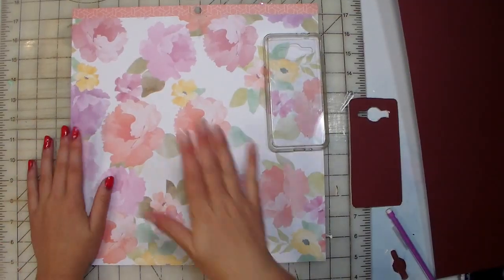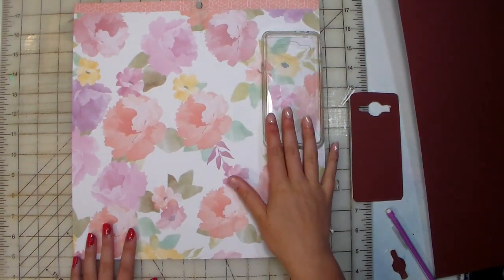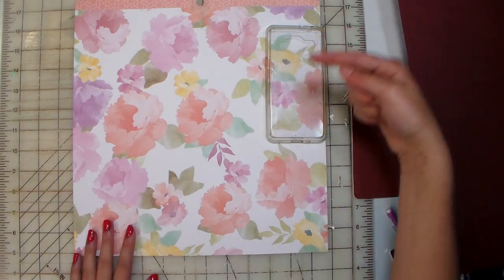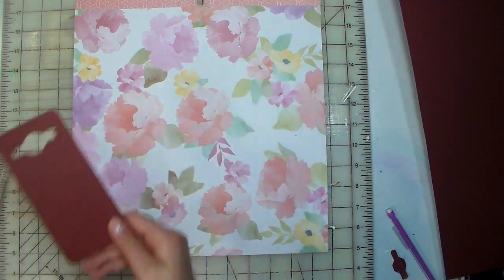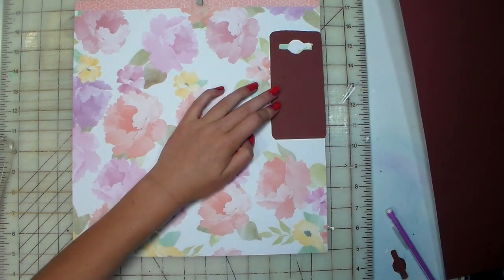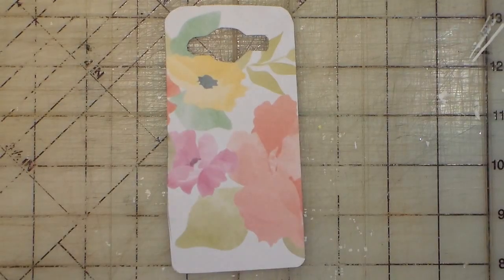The next thing you're going to do is pick out your paper — I picked out this floral pattern. Then you're going to take your phone case and move it to the spot of the paper that you want your phone case to be. Then you're going to take your template — this is how you can make a bunch of different ones and you'll know the right size — and put it right where you want your phone case to be. Trace it out with your pencil and then cut it just like you did to your template, and then you're done.